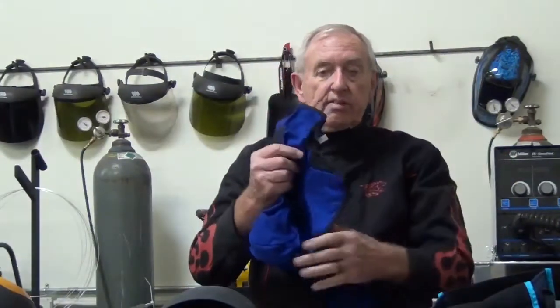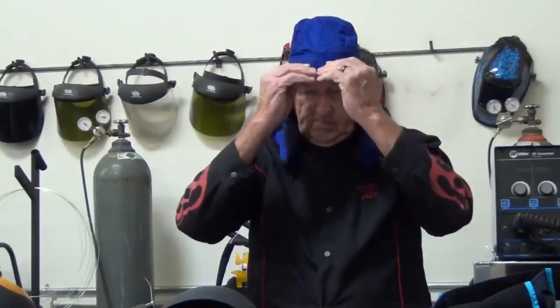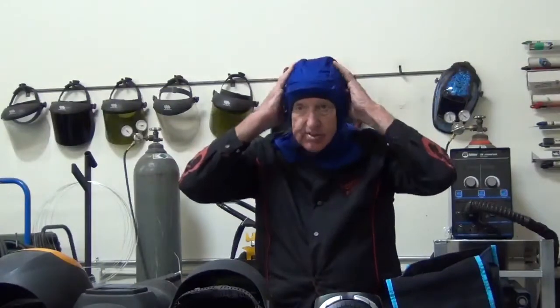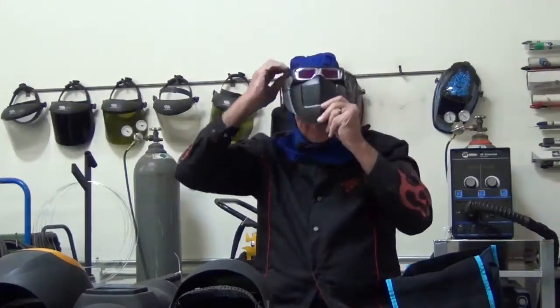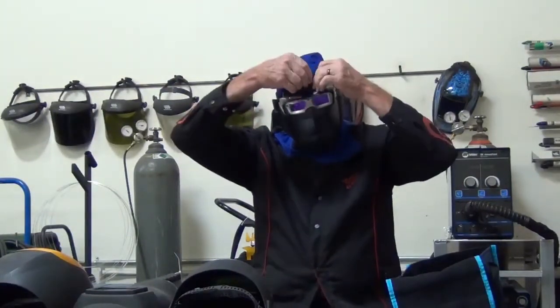To put on this unit — and then we'll go through the settings in a second — to put on the unit, take my glasses off, put the hood on. Notice I have the welding coat already on, saves time. Notice it's really tight around the head, and that fits down around the neck. It covers your ears, back of your head and everything, so you don't get sparks.